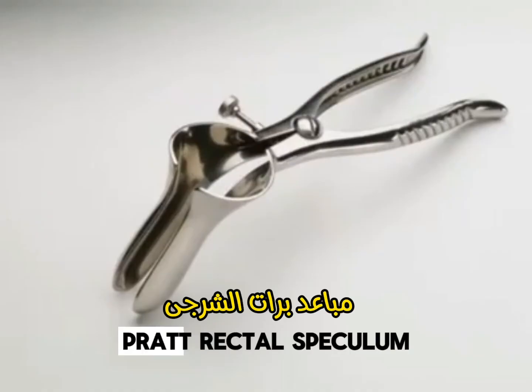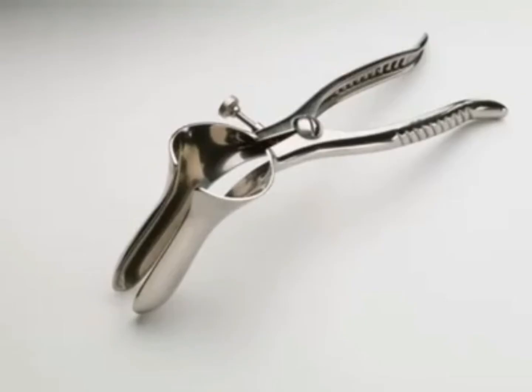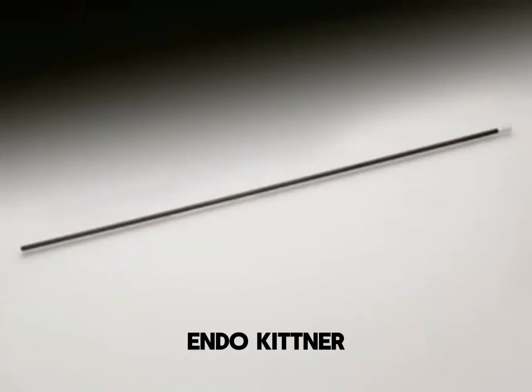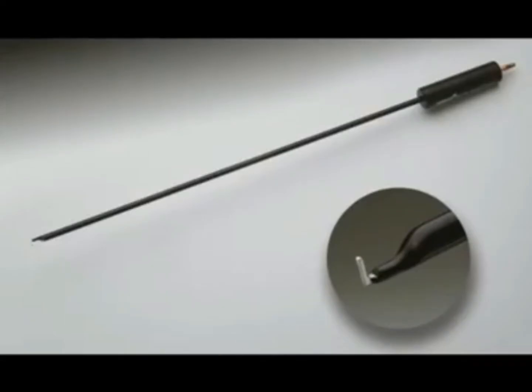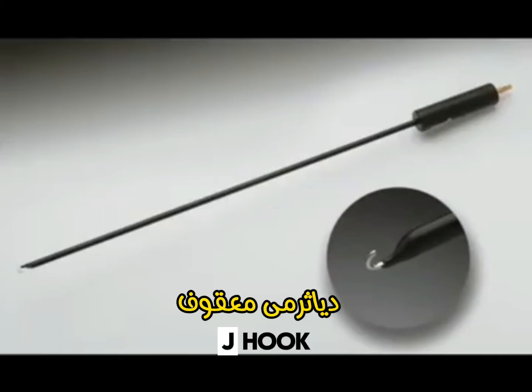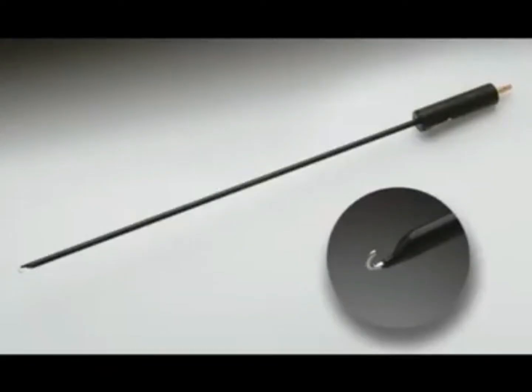Pratt Rectal Speculator. Proculem Endokitner. L-Hook. J-Hook. Endokitner.